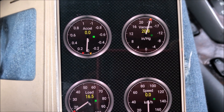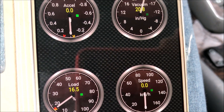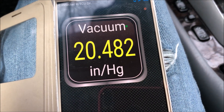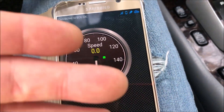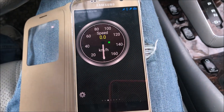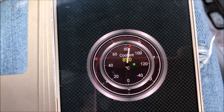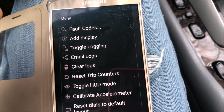There are some gauges going here — we've got acceleration, vacuum, speed, and engine load, though there shouldn't be engine load because I'm not driving. It is showing vacuum though. This is Torque — there are different OBD programs you can use with this little OBD dongle. Speed is obviously not working since I'm not moving, but there's a coolant temperature. Let's just play with Torque for a minute.